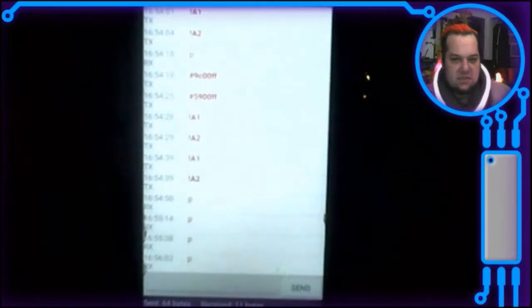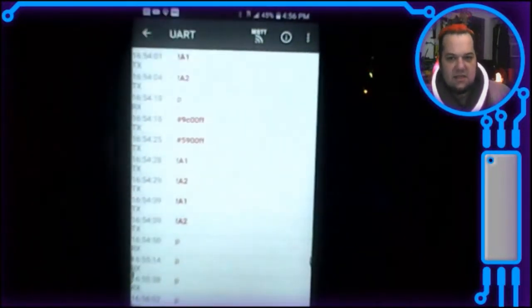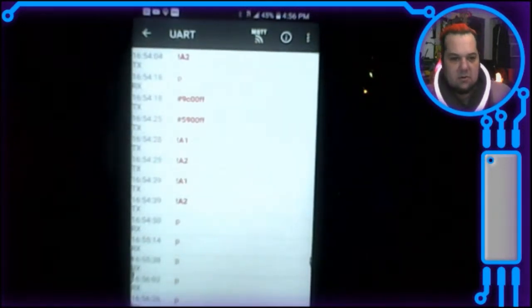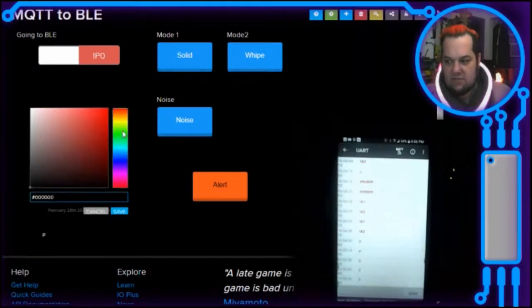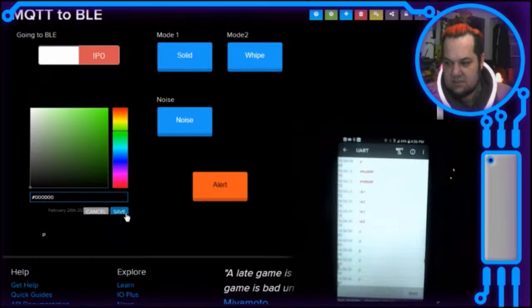Last but not least, Richard. To follow the theme of NeoPixels, Bluetooth, and MQTT — I did an upgrade to my scarf. This is my cell phone using the Bluefruit app from Adafruit using UART, and it has an MQTT section connecting to my Adafruit IO. You can see commands already coming through. I can switch over to my dashboard and change the color of the scarf from there.